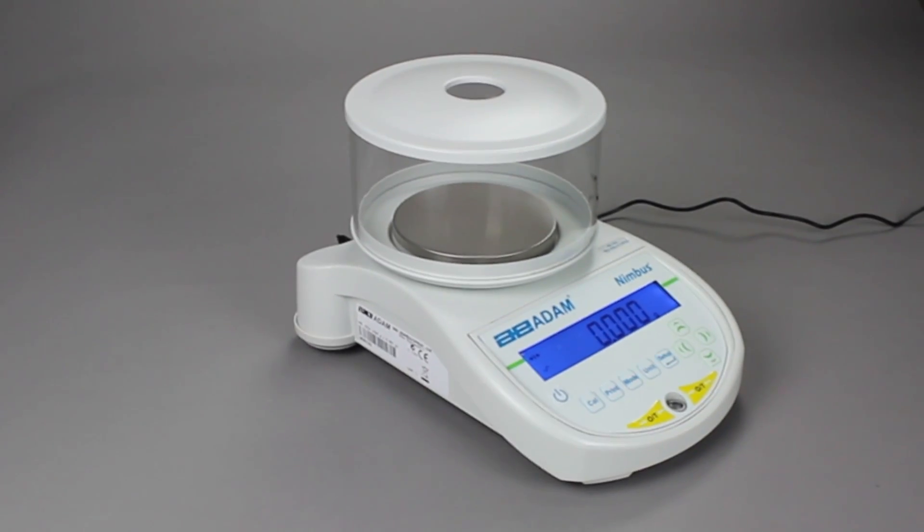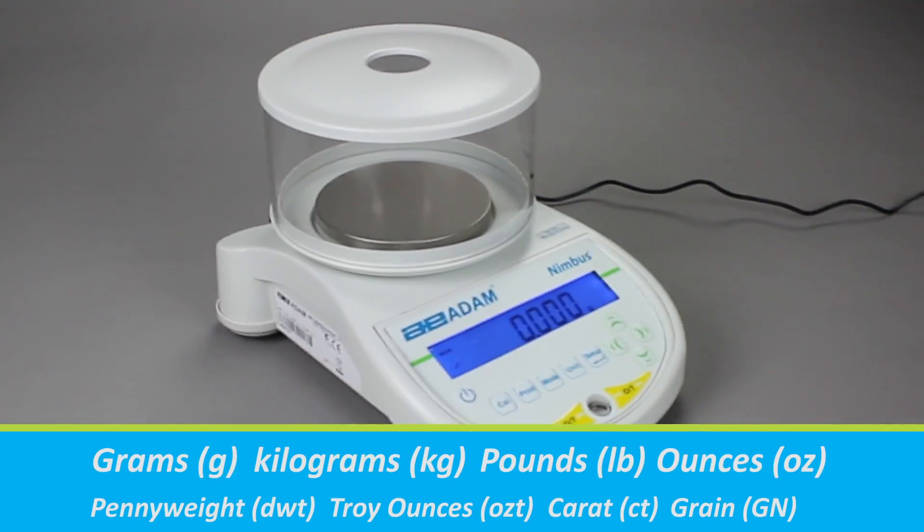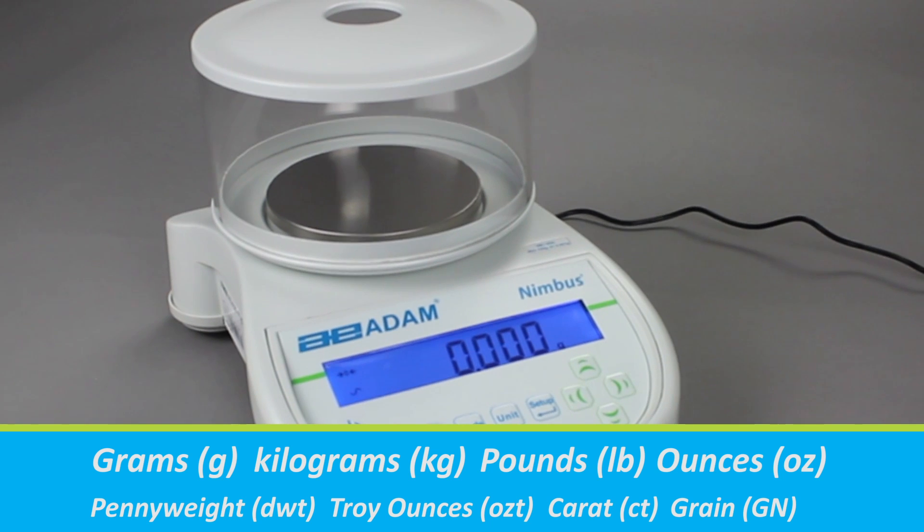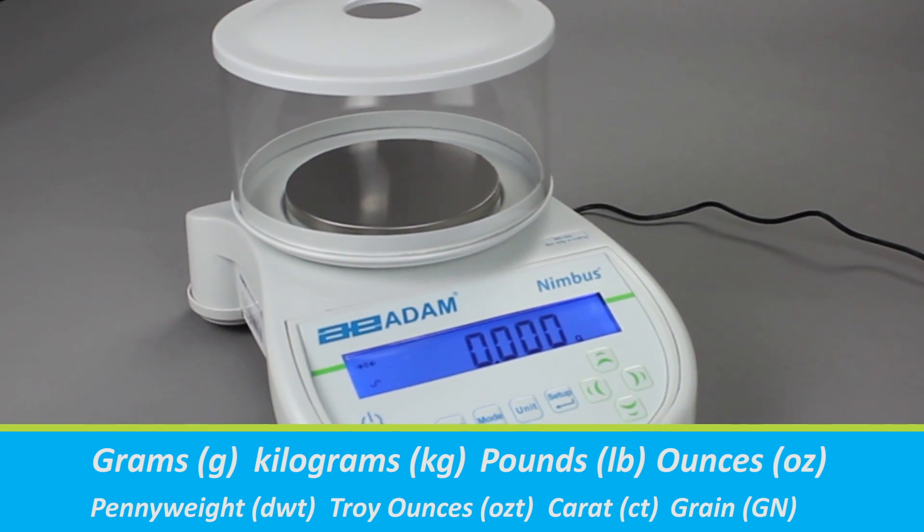Nimbus balances can display results in several different weighing units, depending on your needs. You can disable unwanted weighing units to avoid weight-reading errors.